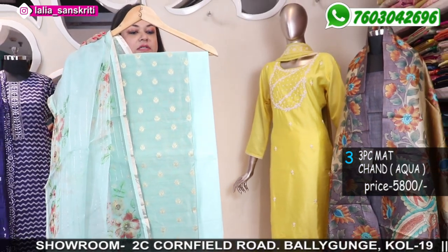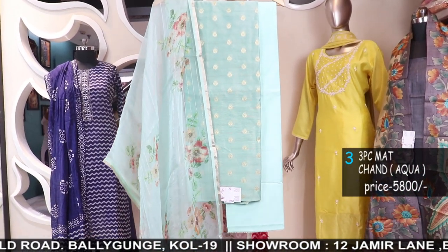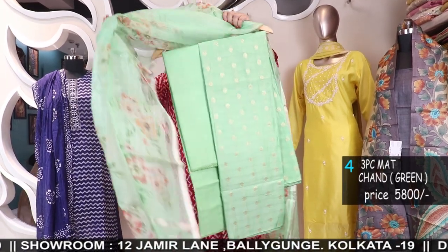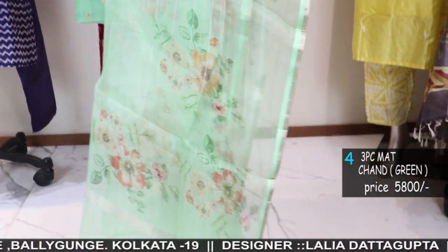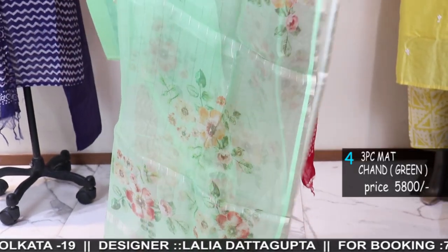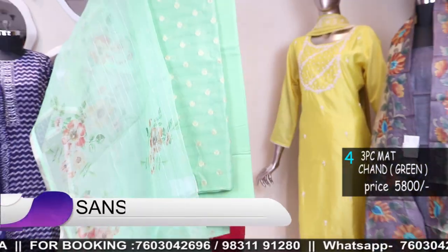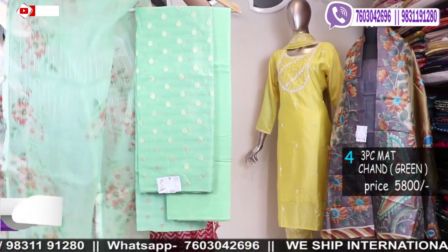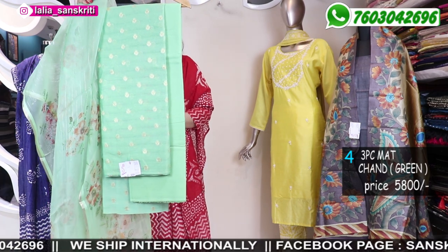In the dupatta the body will have Banarasi zari bhoota. Very fine cotton chanderi, silk finish with cotton silk matching bottom. Lining is required. This is a nice sea green color — beautiful pastel shades. We can do the tailoring for you as well; tailoring charges are applicable. It has full length dupatta, full length kurta — 2.5 meters kurta and 2.25 meters bottom. A full three piece unstitched suit set; the prices are all mentioned.